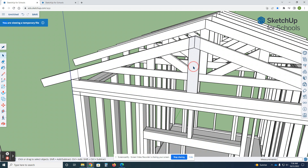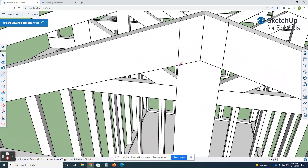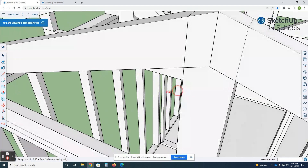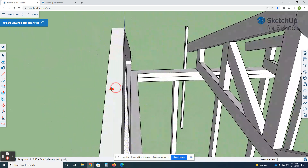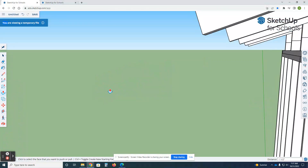While we're here we can fix this big overlap. I'll get my pencil tool and trace this line, then take the face and chop it off. Now that matches up.